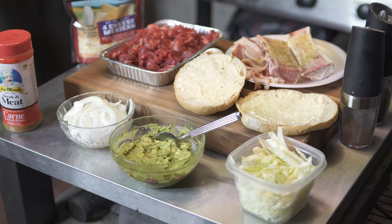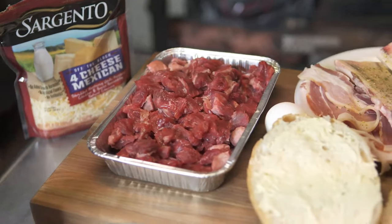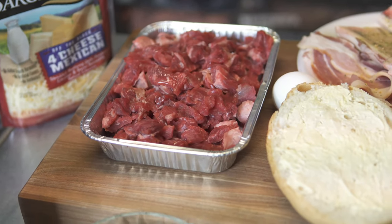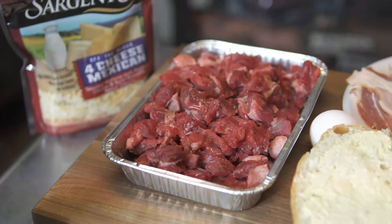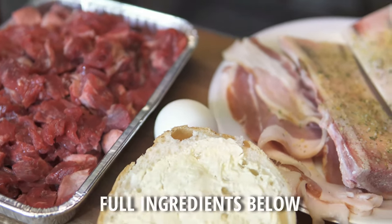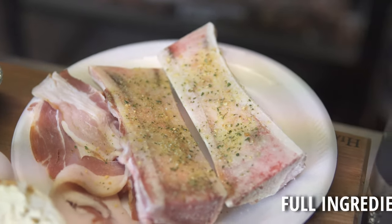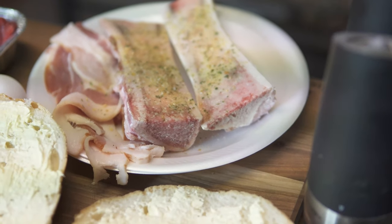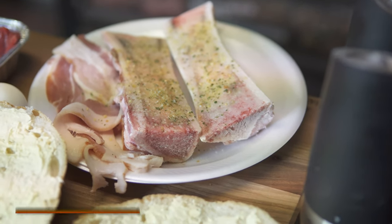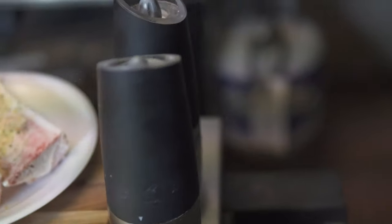Alright guys, so this is everything I'm adding to my carne asada torta. Back there we got cheese — you gotta have cheese. Right here we got the meat, this is carne ranchera, in English it's flat meat. It's really good, it has a lot of fat so it's gonna be really juicy. I'm gonna add one egg — I love eggs on my sandwiches. And we got bone marrow, I love bone marrow. I usually put this in my quesadillas, my tacos, my tortas — it's really good stuff.